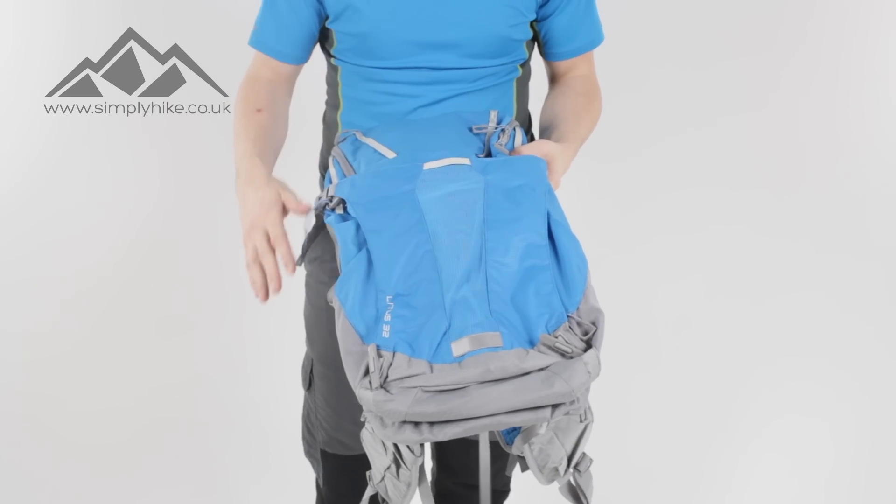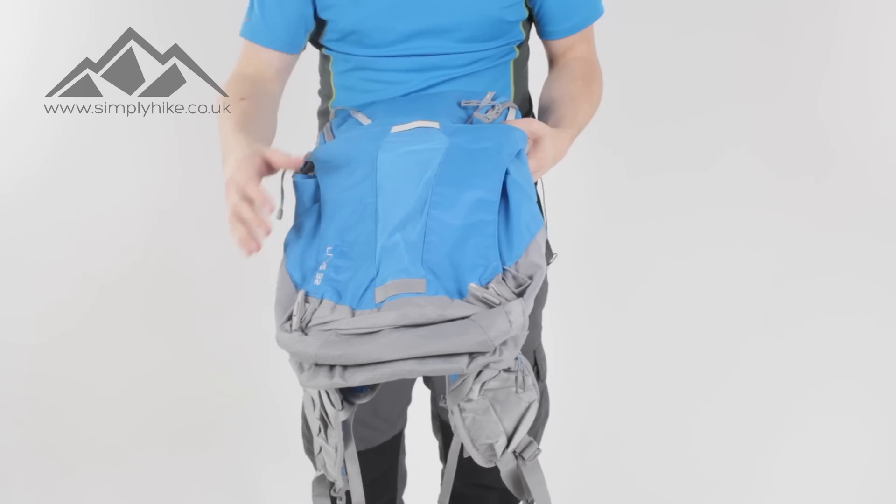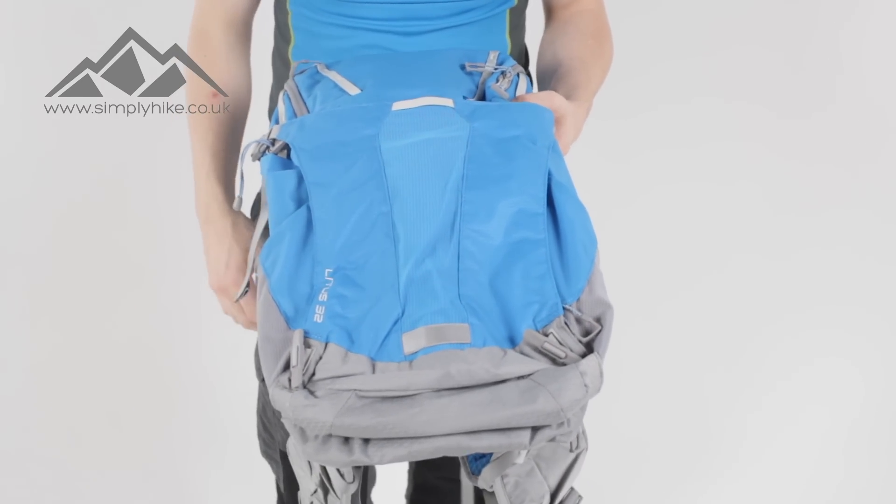So this rucksack is going to be perfect for day hikes. 32 litres is going to be more than enough — ideal for scrambling, hiking, even possibly a bit of climbing as well.